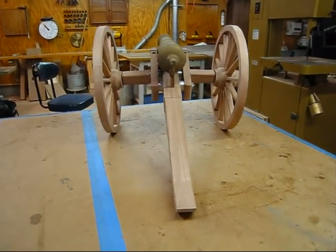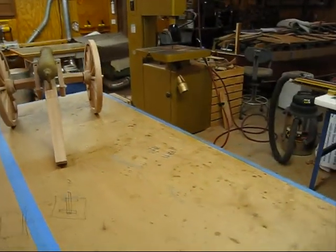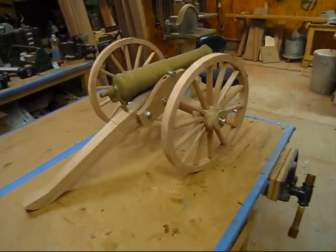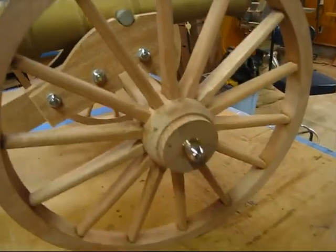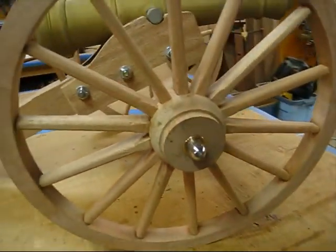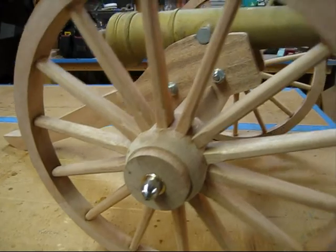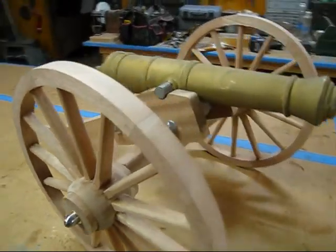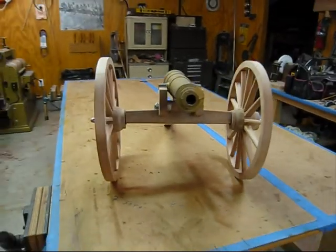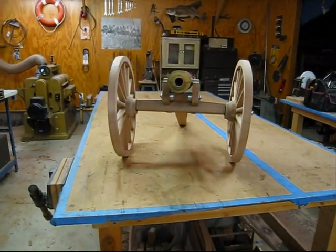You can see the camber in the wheels. That's a three-quarter inch stainless steel shaft and a brass bushing. And you can see the front view of it.